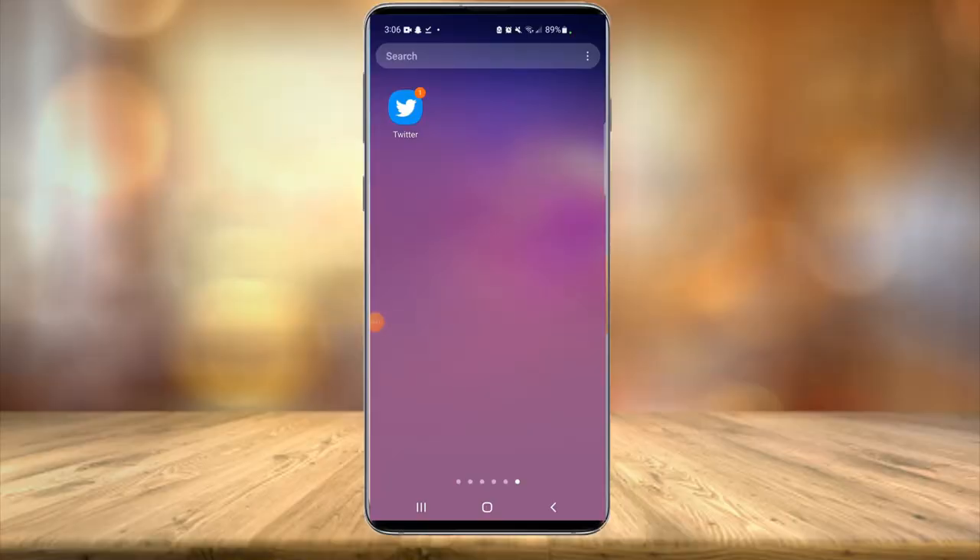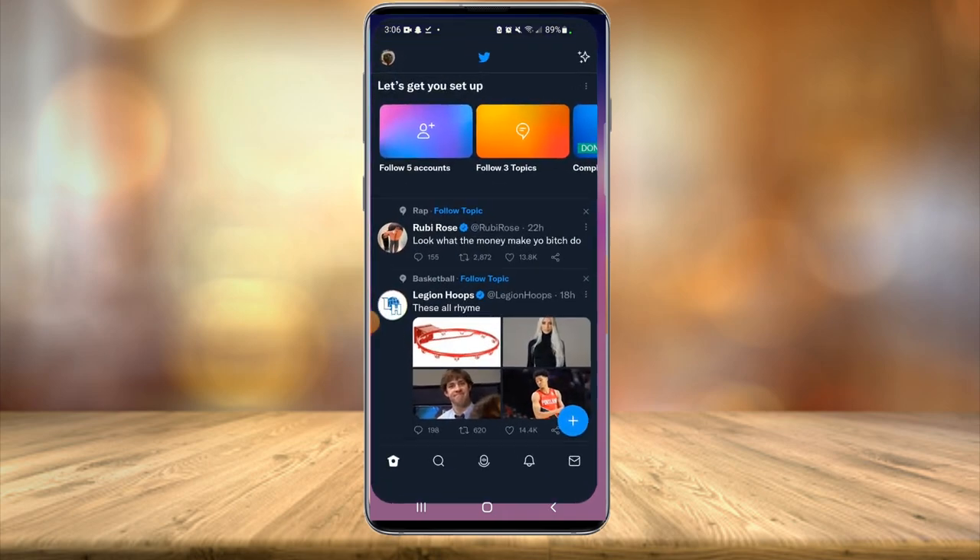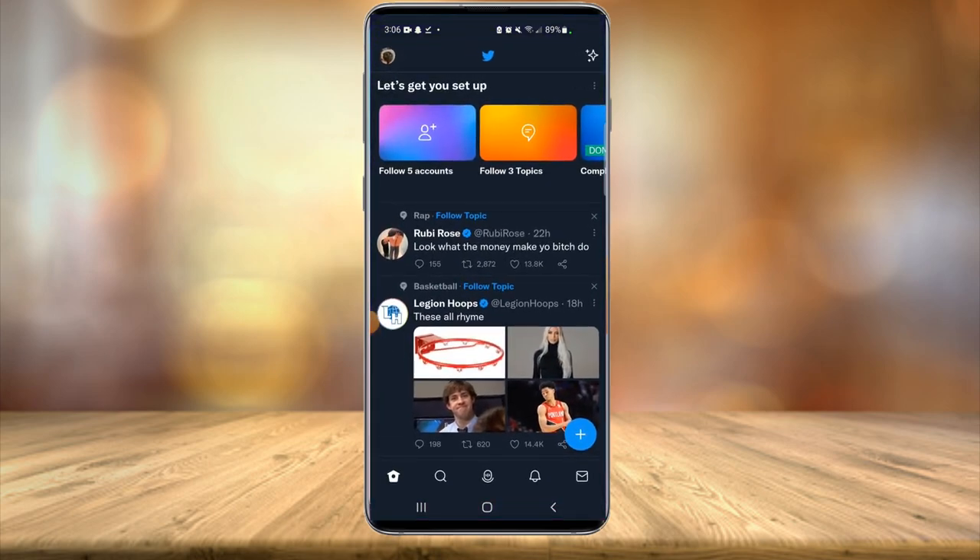We're currently on my phone. You're going to want to have the Twitter app installed on your mobile device and make sure it is the most updated version of the app. You can go into the Google Play Store or the iOS store and make sure it is updated. Once it's been updated, if needed, launch the app and make sure you're logged into the account that you want to get the blue check mark verification for.